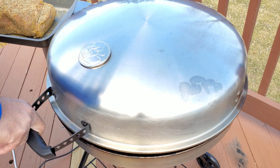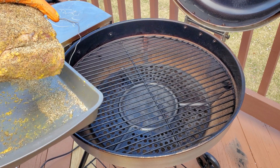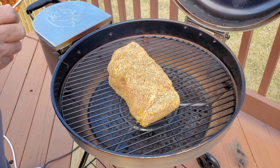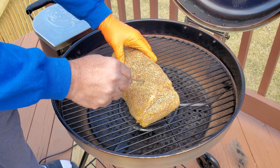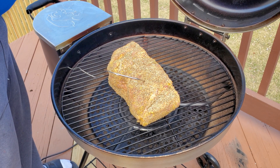Now that our pork butt is seasoned with our Freaking Greek rub and our Bullseye is up to 250 degrees, we're going to go ahead and get her on there and get the process started. We're going to wrap in butcher paper today. The bone is right here so we can go ahead and stick our probe in like such. We'll come back when we reach 160 degrees and wrap — so hey, don't go anywhere.